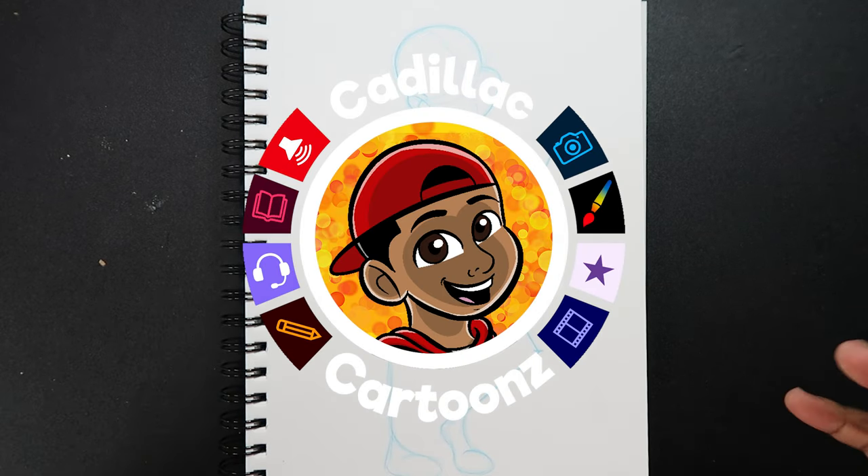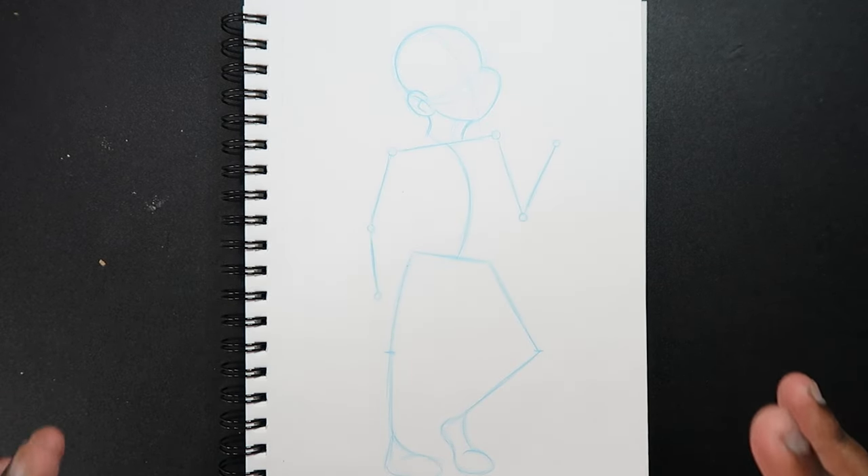What's good everybody, welcome back to Cadillac Cartoons. Today I'm going to show you how to draw the female body.